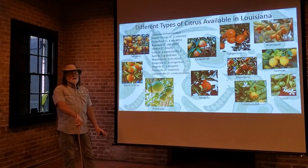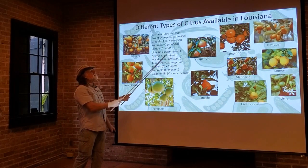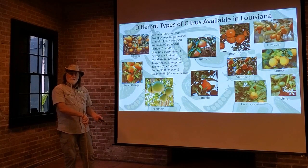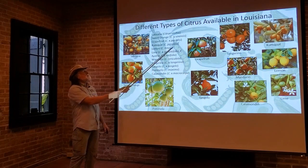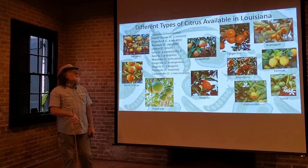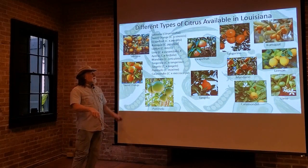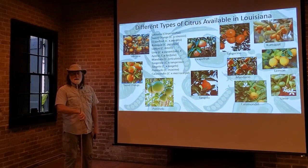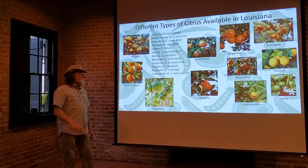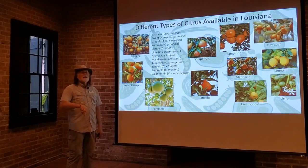Lime is a little bit different because it has multiple different species that we can grow in Louisiana. They're all called limes by common name, but they are different species: Citrus aurantifolia, Citrus hystrix, Citrus latifolia — these are all classified as limes, but we can grow those. Then there's the mandarin, Citrus reticulata; tangerine, Citrus tangerina. The tangelos, Citrus tangelo, aren't grown as commonly in backyards in Louisiana, but you can grow them. Pomelo, Citrus maxima, certainly lives up to its name — it's probably the largest fruited citrus there is, and it can be grown.